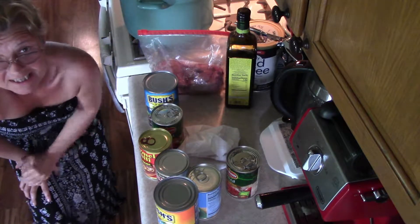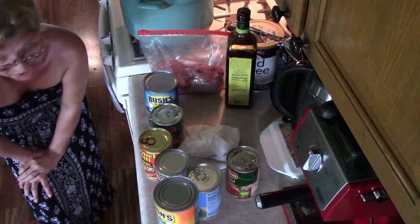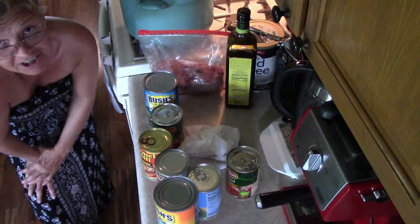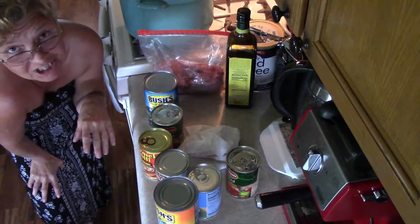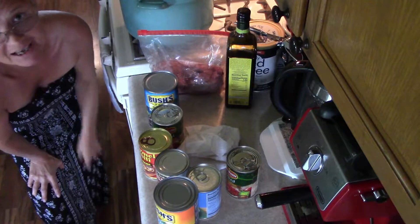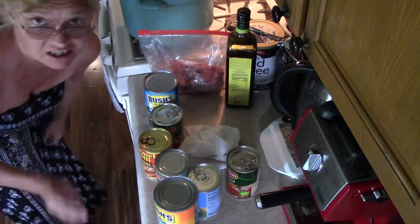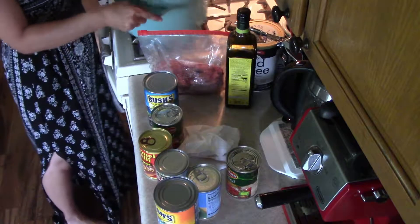Hey folks, today's video I'm going to show you how to make real kick-ass delicious chili — the most delicious chili you've probably ever had in your life. If you've seen other videos on YouTube trying to show you how to make chili, try this chili, actually make it, leave me comments at the bottom. Follow it like I teach you, you're gonna love this chili.